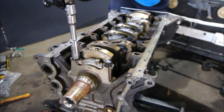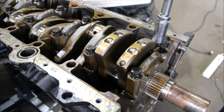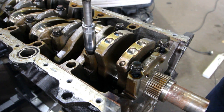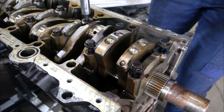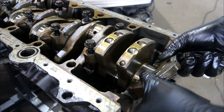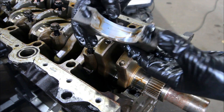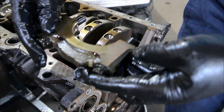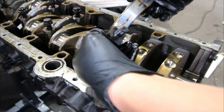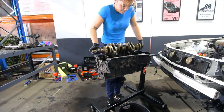Now we're just going to crack the main caps by hand and then I'm using a rattle gun to get the bolts the rest of the way out to save some time. Make sure you check over your bearings for any pits or scratches, and check your crankshaft as well. If you run into those issues, definitely replace your bearings and get your crank machined and polished again, because yeah, that is not good.